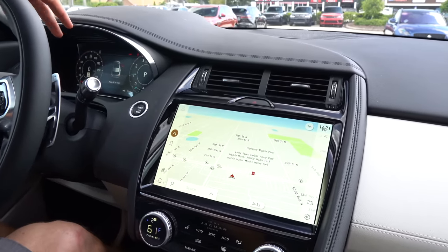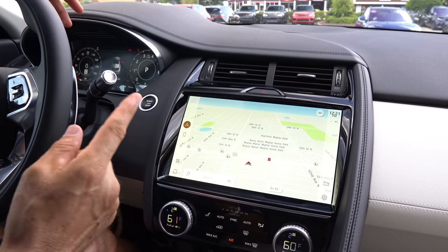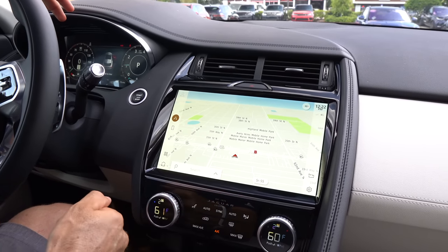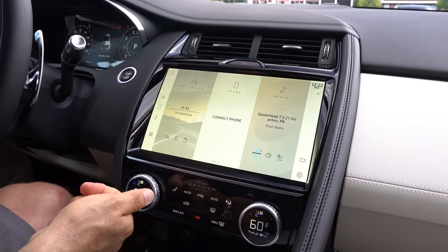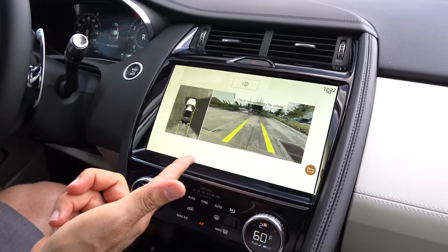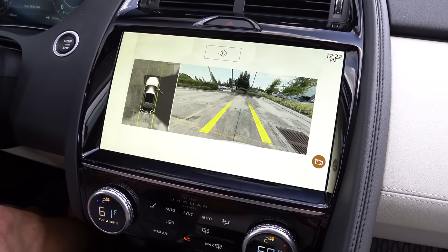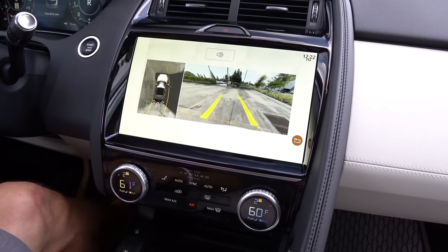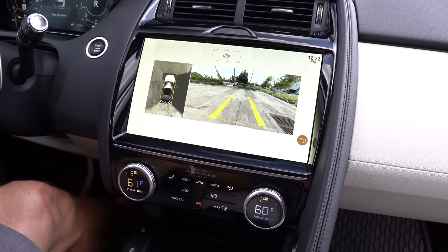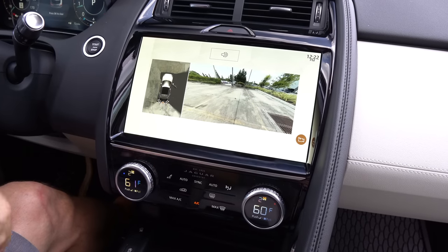The big change is a new infotainment system over 11 inches — specifically 11.3 inches — smack dab in the center. Navigation, Apple CarPlay, Android Auto, using the new PIVI Pro system. It's very intuitive and quick to access. Putting it in reverse — the bummer is the backup camera doesn't take up the whole 11.3-inch screen, and it would be nice to see it a little bit larger. But you do have trajectory lines and a 360-degree camera, and the camera quality is super clear — like your eyeballs are taped to the back of the vehicle.